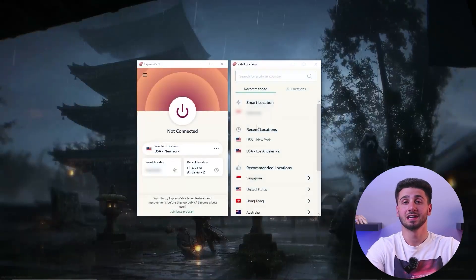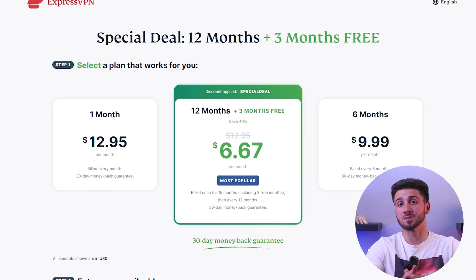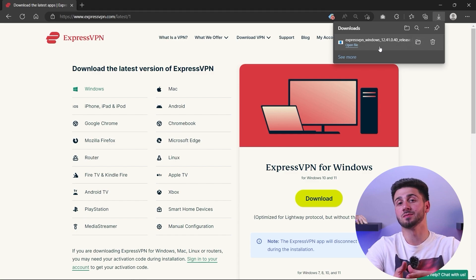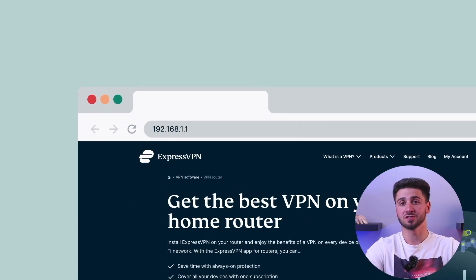Let me show you how to set it up using ExpressVPN as an example. First, sign up for a VPN service that supports router installation and choose a suitable plan, then download their apps and complete the installation process. Next, access your router's admin interface by typing its IP address into your web browser. You can find specific instructions in your router's manual or on the manufacturer's website.